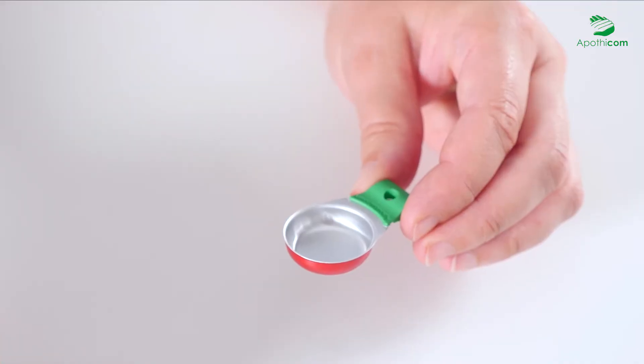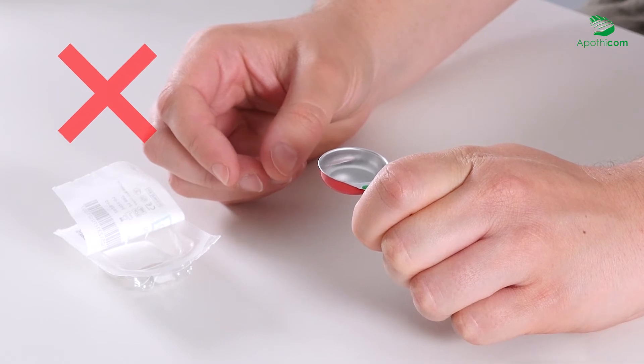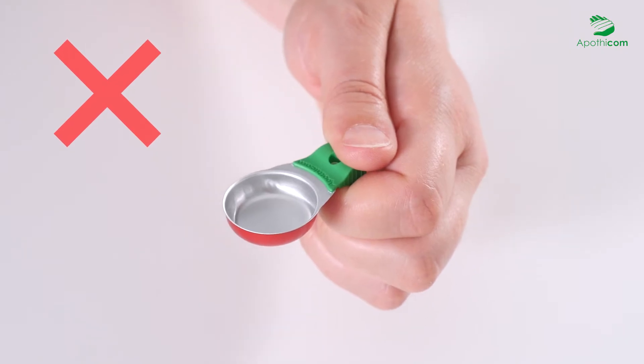To grasp the cooker, hold the sides of the handle between your thumb and index finger. We strongly discourage holding the cooker with your finger under the handle.